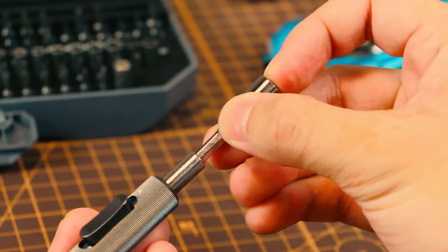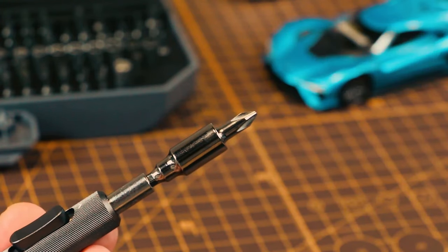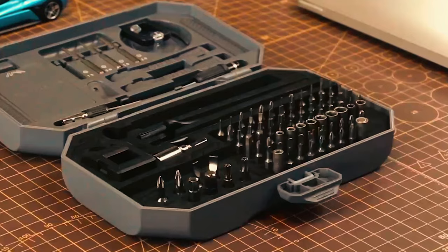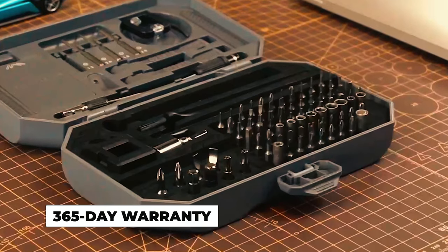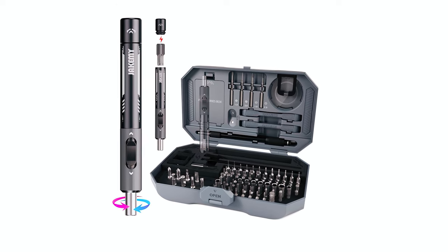Made from CR-V steel, the bits provide durability, and the magnetic driver enhances efficiency. JAKAMI's 17 years of expertise backed this set, assuring quality and a 365-day warranty, making it a reliable choice for tech enthusiasts and professionals.